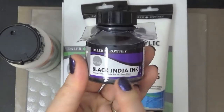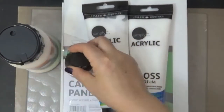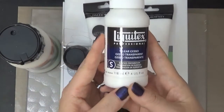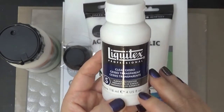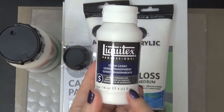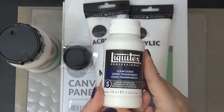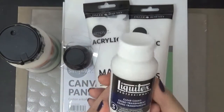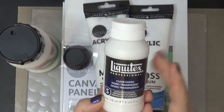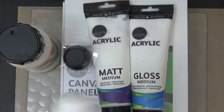I also got the Black India ink — maybe I can do some drawing. These are all by the same company. The reason I was drawn to picking these up is because I got this Liquitex clear gesso, which is four ounces, and at my local Ben Franklin craft store it was about $12.95. That's a lot because you can buy a bigger container for that same price, but I needed it so I got it.